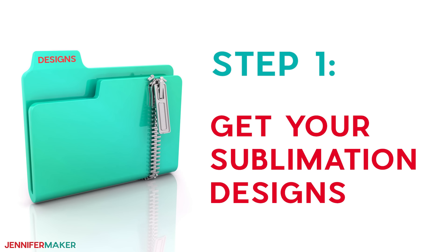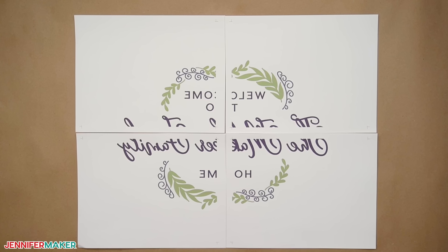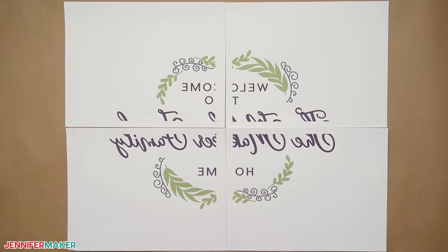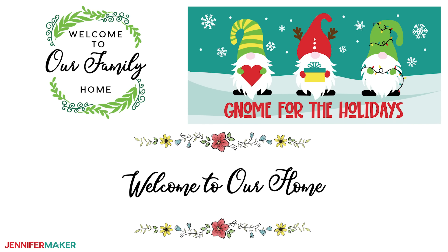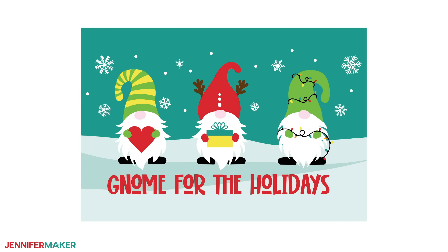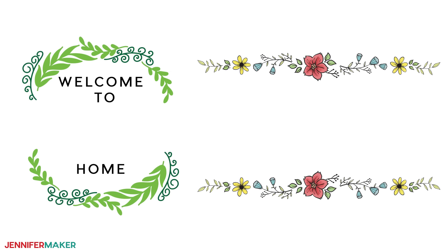Step one: get your sublimation designs. Sublimation printing requires high-quality design files for the best results, especially on big projects. If you'd like to use my designs to get started, I have three complete sublimation designs in PNG format perfect for doormats — I've included rectangular and oblong versions to fit the different doormat shapes. A design that says 'welcome to our home' with a floral border, a cute gnome for a holiday seasonal design, and a pretty wreath that says 'welcome to our family home.' If you'd like to customize the design, I've also included versions of the floral border and wreath that you can edit.